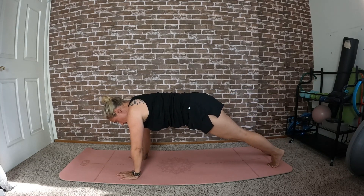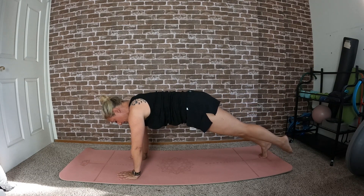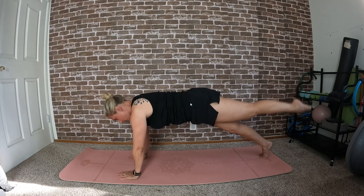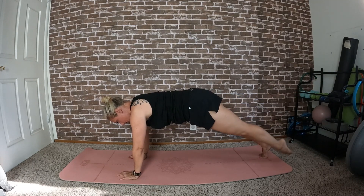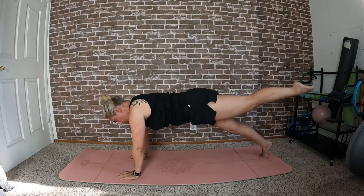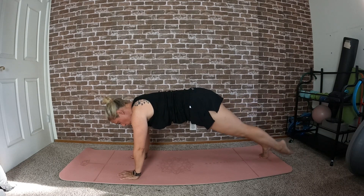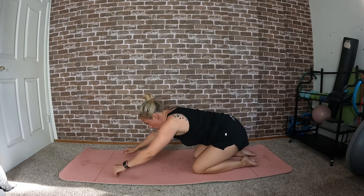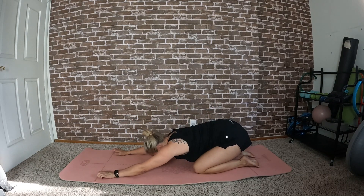Three, two, one — set the right leg down, keep lifted, you've got this: eight, seven, six, five, four, three, two, one. Right knee comes down, left knee comes down, and push back into a shell stretch.